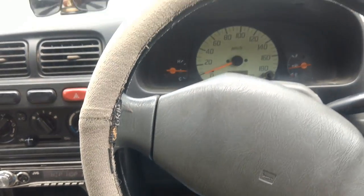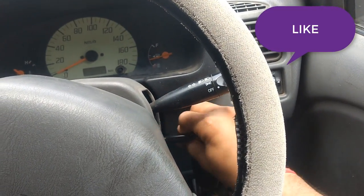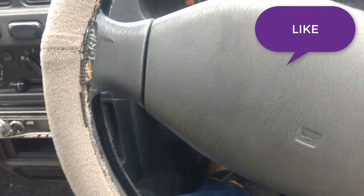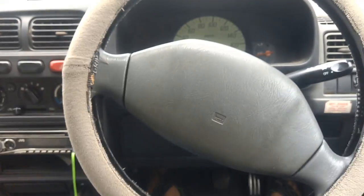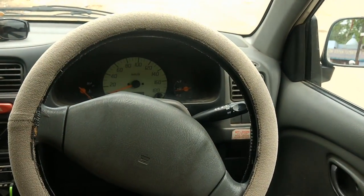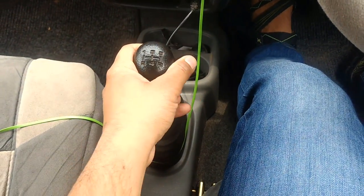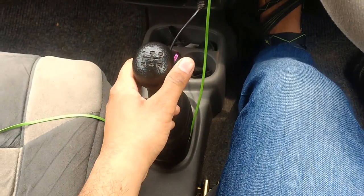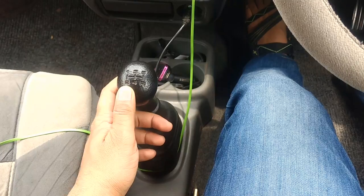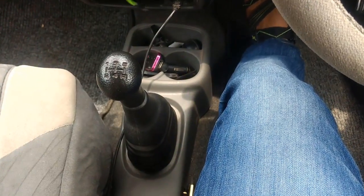First of all, there are basic things that I will tell you. There are basically some items that we have. First of all, you can see that we have a steering here. This is the steering and this is a gear. The gear pattern is the same as every car, though there are some cars that have different gear patterns.